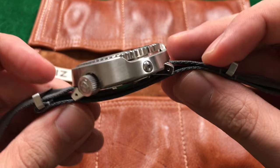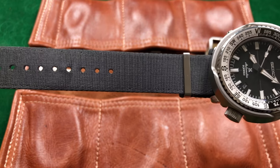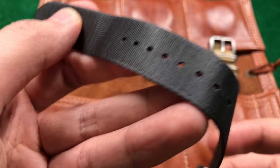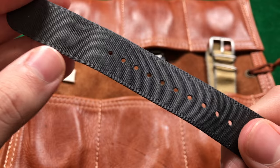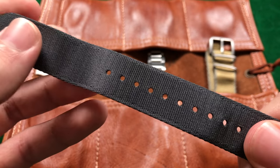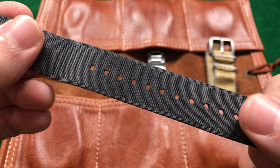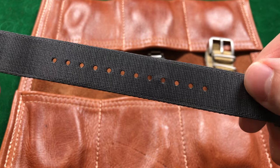Thinness aside, you have some of the finest weaving and stitch work I've seen on a strap. There are minor details that go into the weave — the center is a little bit looser, and then you have a separate tighter weave lining the outside perimeter of the strap. It's actually a little bit lighter in tone and it outlines the strap, thinning it up just a little bit more while also giving it more character than your typical nylon strap.